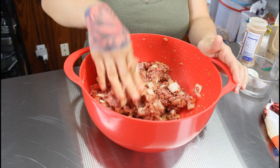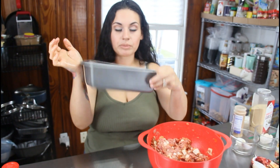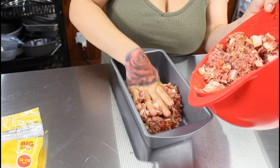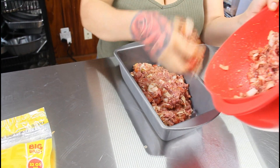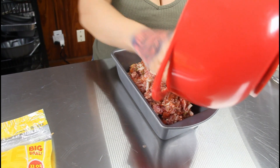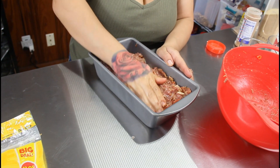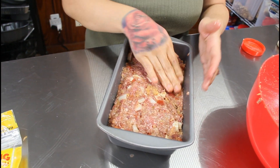Once it's well mixed, take your loaf pan and push the meat mixture in. You don't have to spray it down with nonstick spray because the juices from the meat will help it not stick. Push it down evenly.